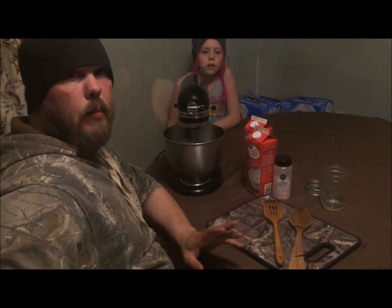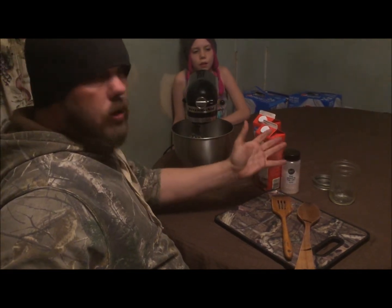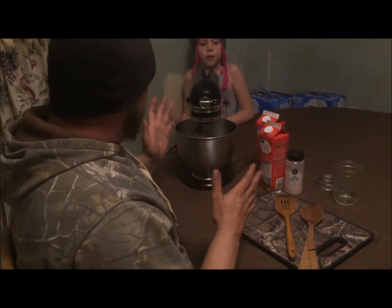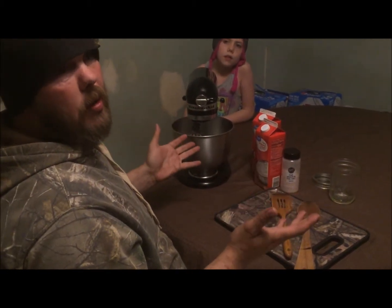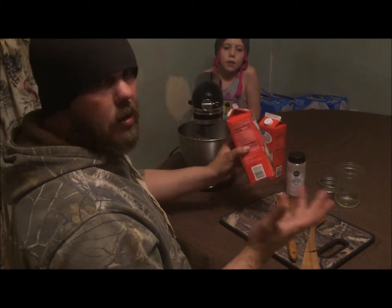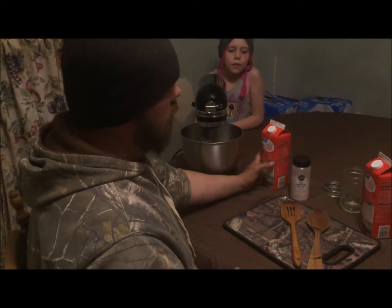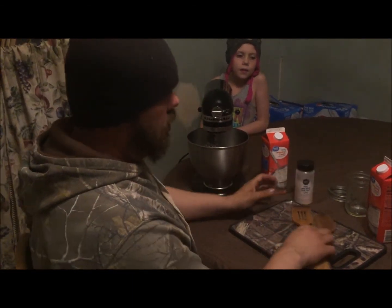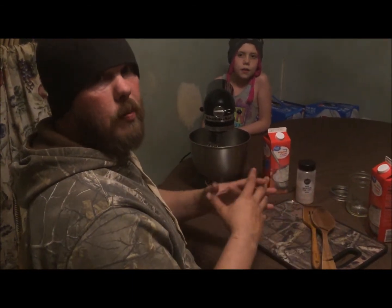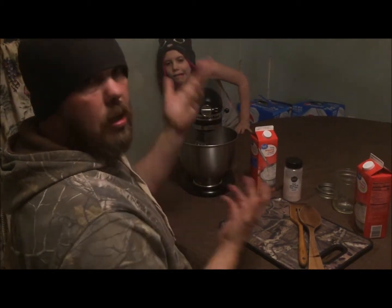Hi guys. I know you all have been asking about how to make butter and we're going to go over it real quick. I'm going to show you two different ways that you can start and all the stuff you really need. We use the KitchenAid because it's fast, simple, and easy. I know some of you have it and some of you don't, and if that's the case I have a different way to show you. But all you need is heavy whipping cream, some salt, and a couple paddles to help smash the liquid out of the butter. So let's go ahead and get started with the KitchenAid.